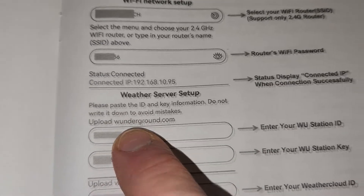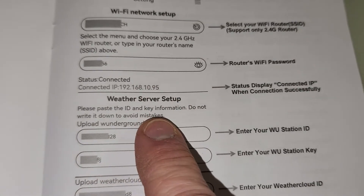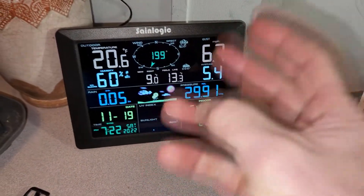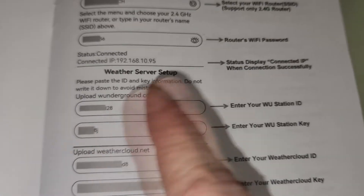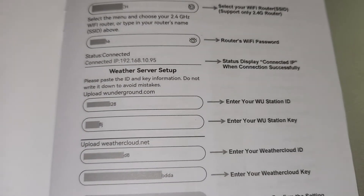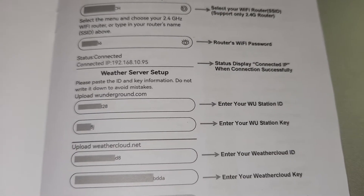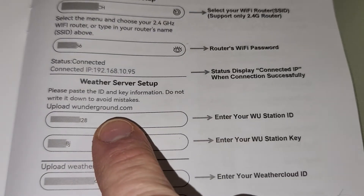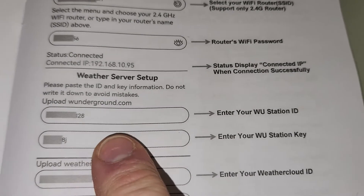I signed up for a free account — just email address and password, go through the steps. Now, the Synlogic brand is not in the menu of WunderGround when you try to choose the model number, so it doesn't matter what model number you choose — just choose any model number. I didn't use my precise address; I used one probably within a mile away from me. I just don't want the internet knowing exactly where I live. And then after that process is over, they're going to give you a WU station ID and a WU station key.